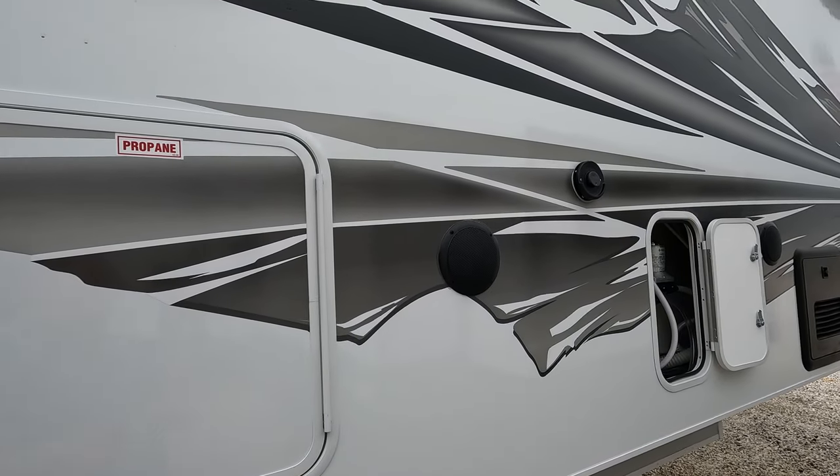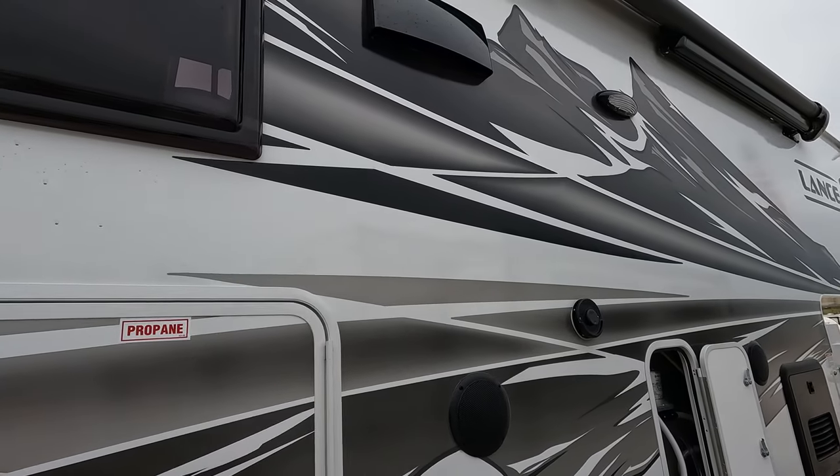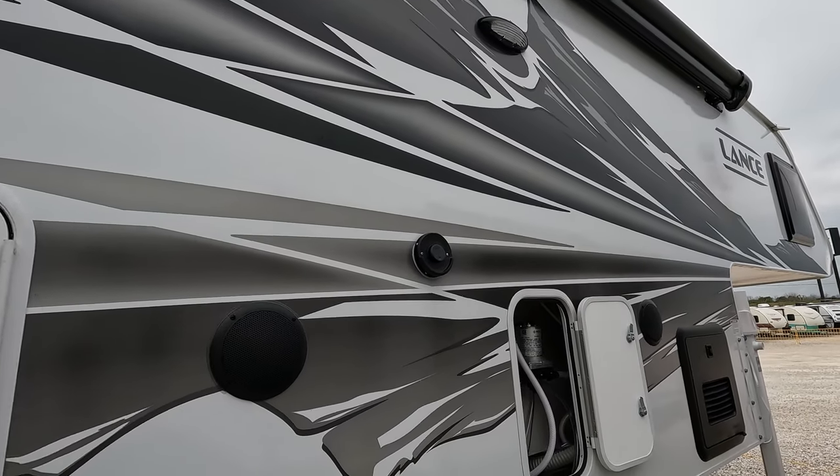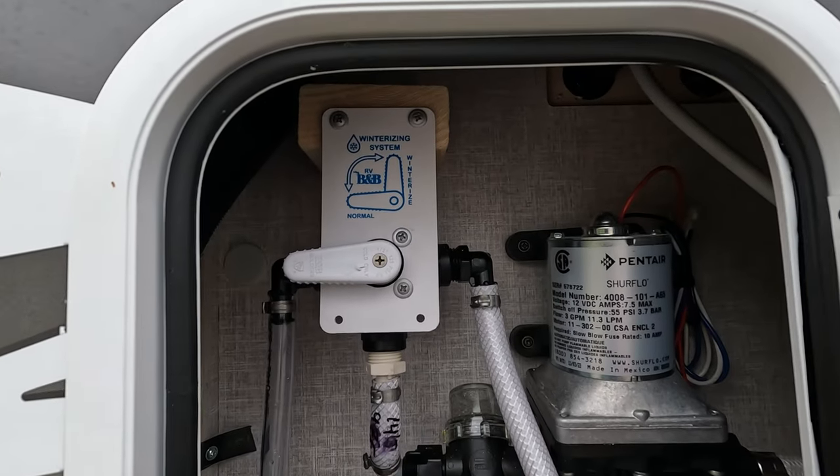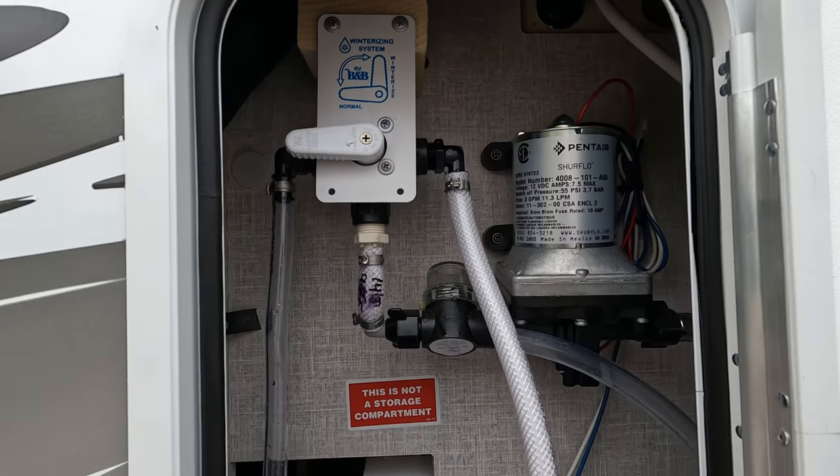It does have exterior speakers here. You can see the exhaust fan roof vents, so you know that the kitchen's vented as well. Quick access to winterizing, bypass valves, water pump, all that good stuff.